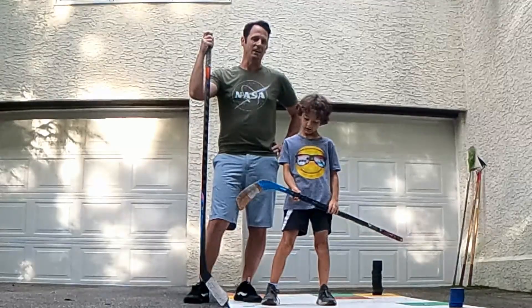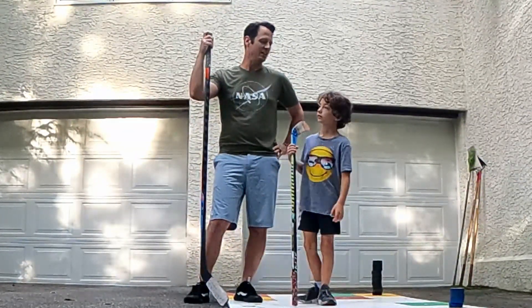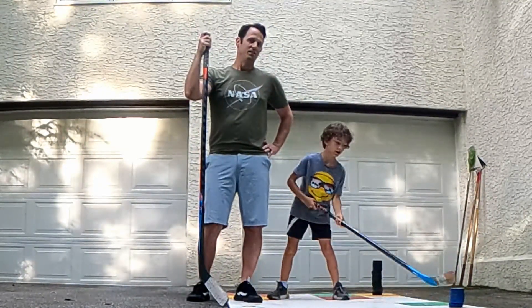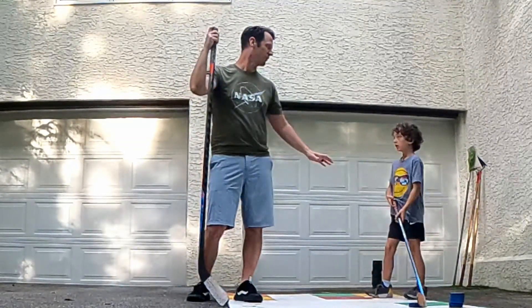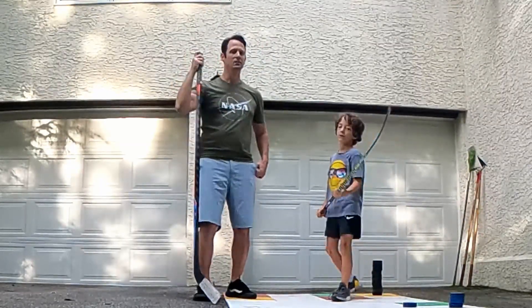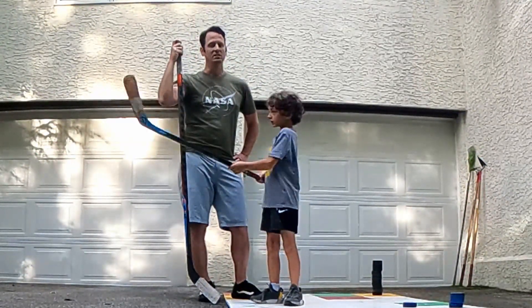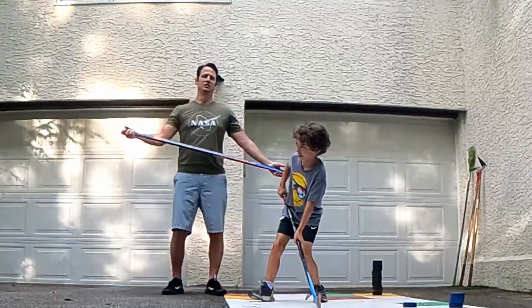Patrick is gonna be doing mostly wrist shots and snapshots. So what's going through your head when you're shooting the puck? Mostly when I'm shooting, I look at the target and I put all the weight into my stick.